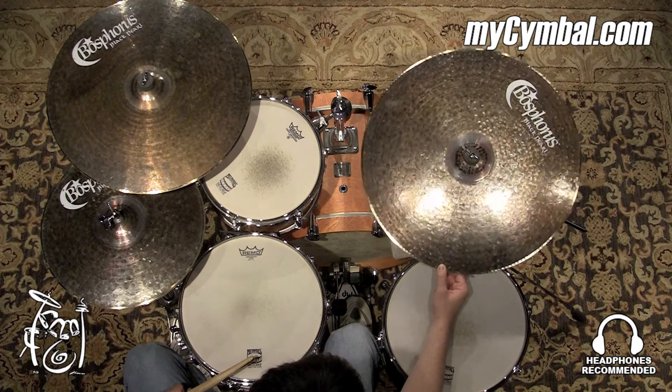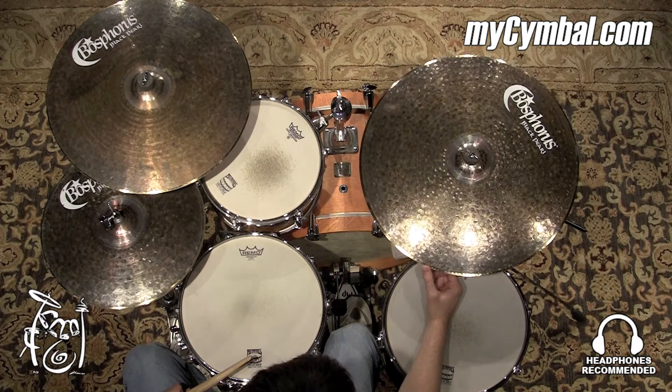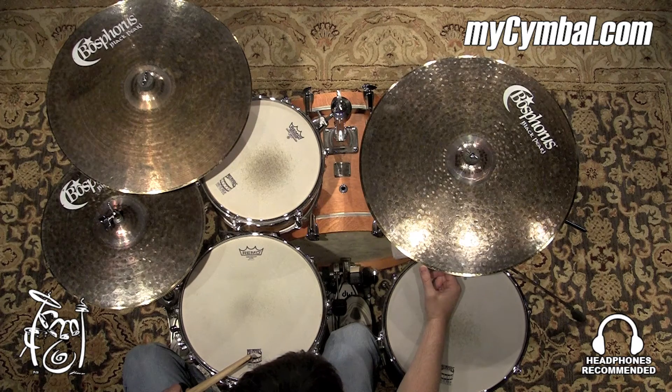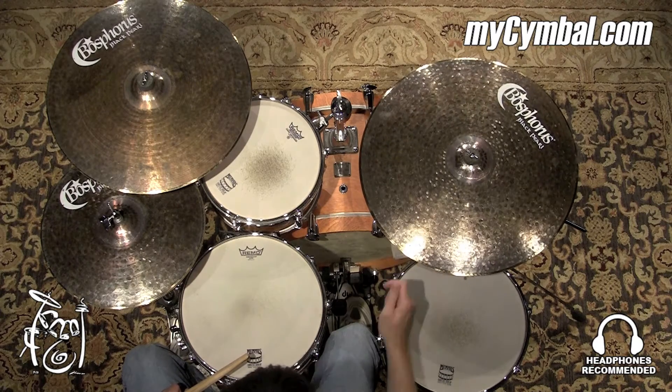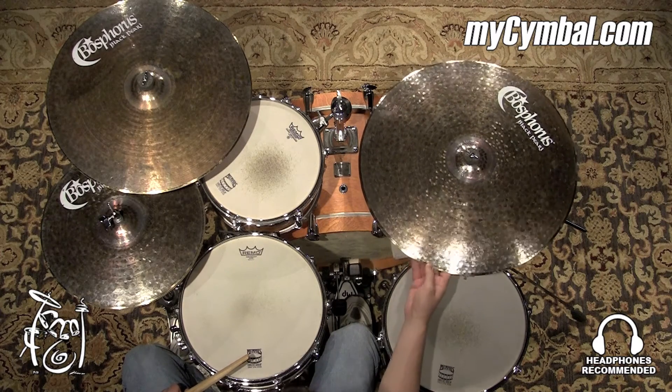All right, I really like this ride. It is articulate and you can hear the stick sound really clearly, even on really fast groupings, really quick up-tempo swing stuff.